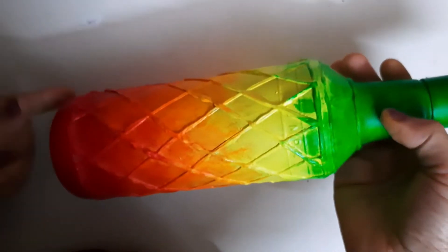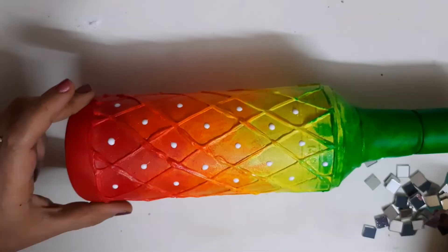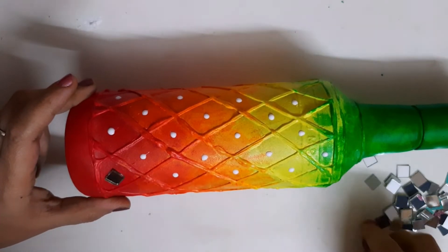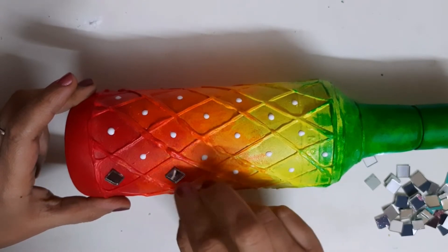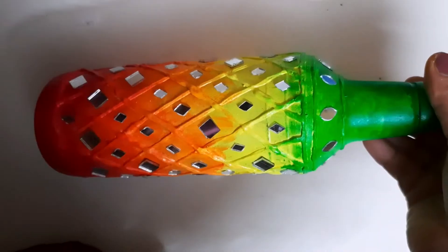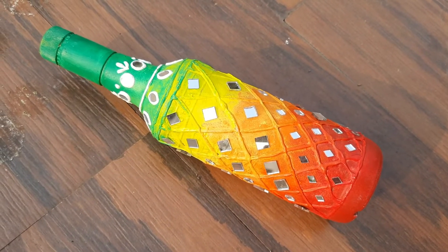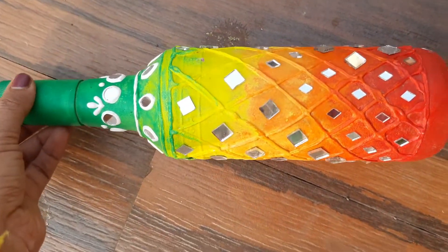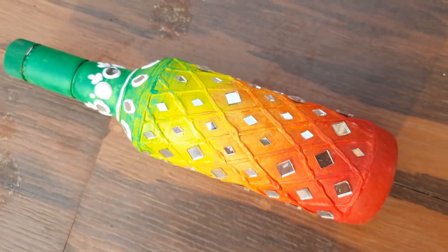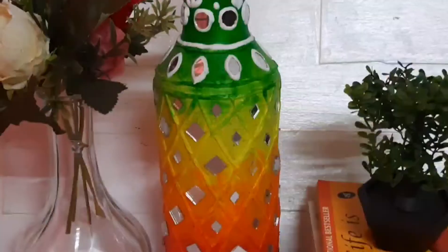After drying thoroughly, let's apply Fevicol and put the mirrors one by one. Just enjoy the process — we enjoy this art rather than aiming for perfection, because the vibrant colors eventually make it look beautiful and stunning. These mirrors have added to the beauty of this bottle — you can see the shine and attractiveness. I also put some mirrors on top and then applied the borders again with the help of the cone.